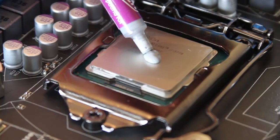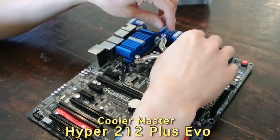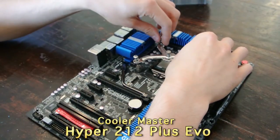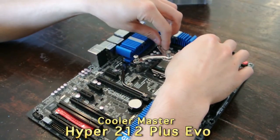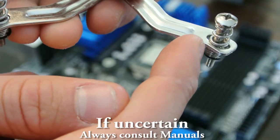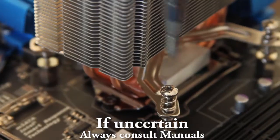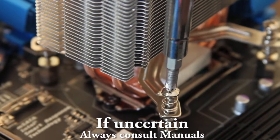After that, we just applied some thermal paste — about a pea-sized amount. Now to keep that beast of an Ivy Bridge processor cool, I'm using my Cooler Master Hyper 212 Plus EVO. Since this is a universal heat sink, you should always consult the manual to find out how to adjust the mounting bracket. Once I placed it on, I just simply screwed it in, and it's good as new.